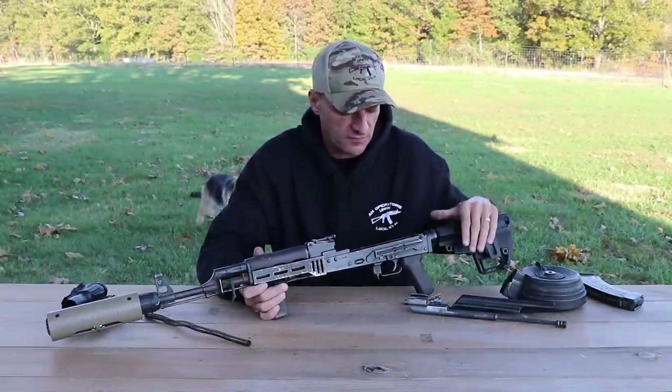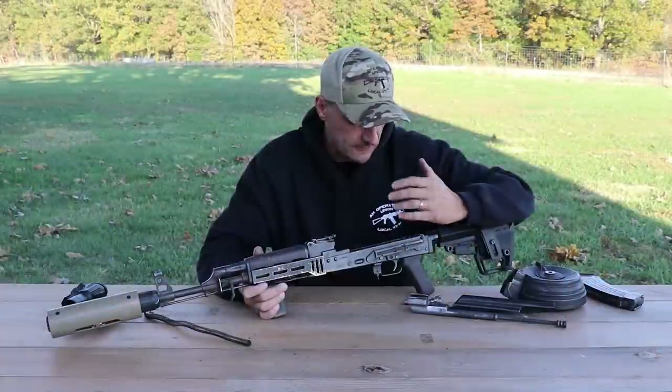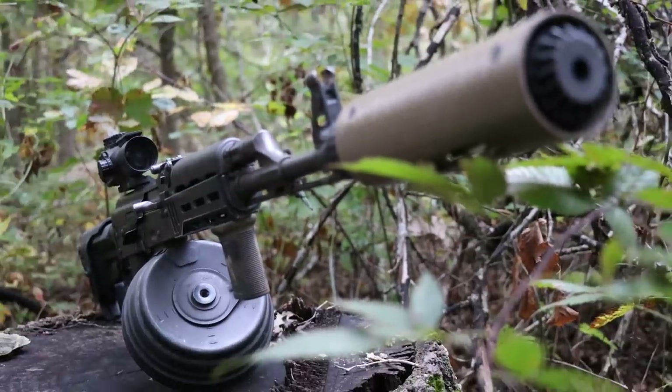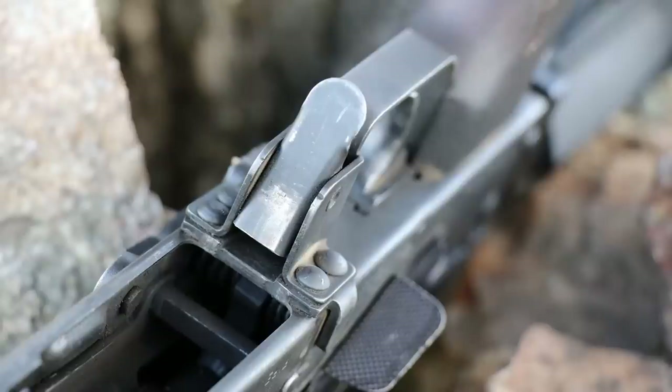I did talk about the fire control group and what had to be done on that plate — when the hook is latching, that's something Zastava guys can do at the factory level so users don't have to. From the bottom of the trunnion, everything looks good. Trigger guard and magazine well — perfectly fine.